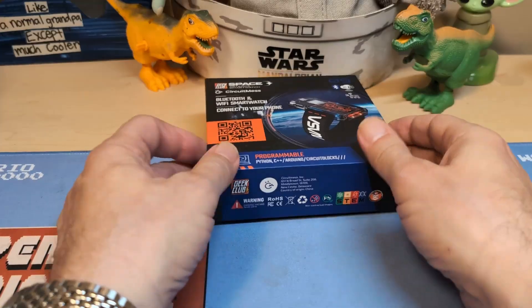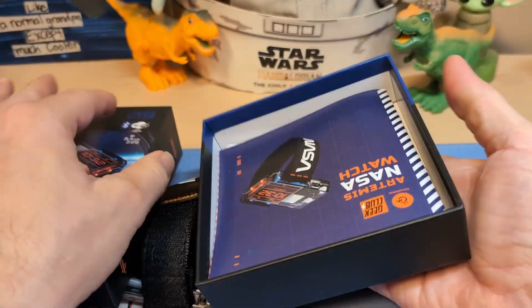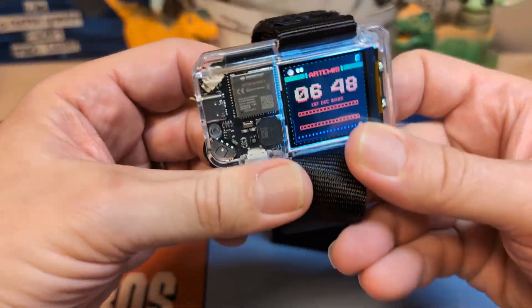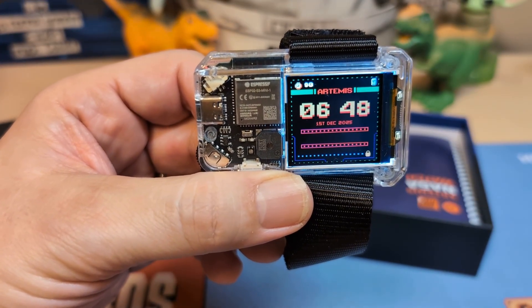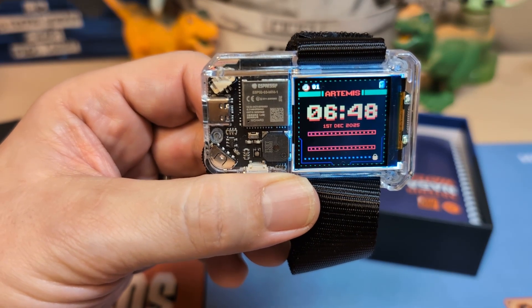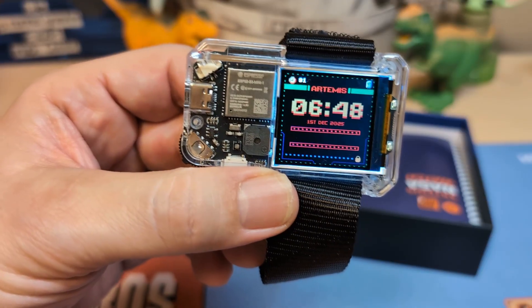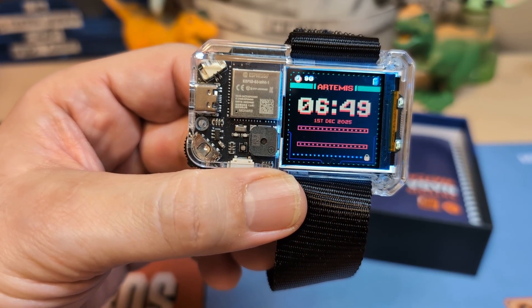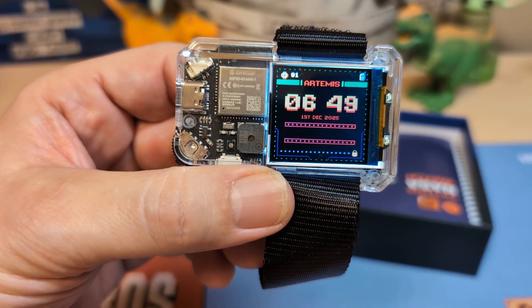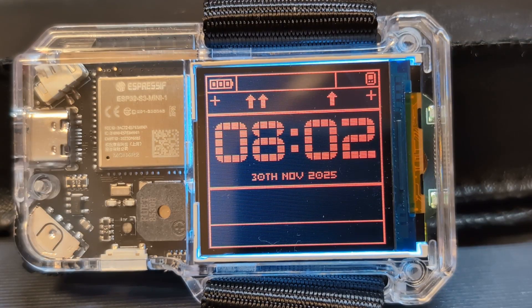Let's take a look at the watch — here's the box it came in. When I reached out to CircuitMess to see if they would send me a watch, they said the best they could do was a $50 coupon, but when I used it, it was $50 off the full MSRP of $129. CircuitMess is now selling it for $99, so I only got a $20 discount. I'll still mark it as sponsored since I did the unboxing. This is the first smartwatch on my channel.